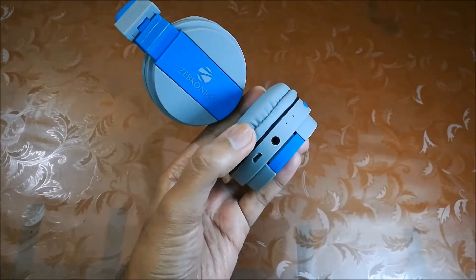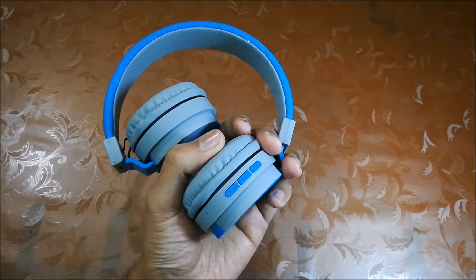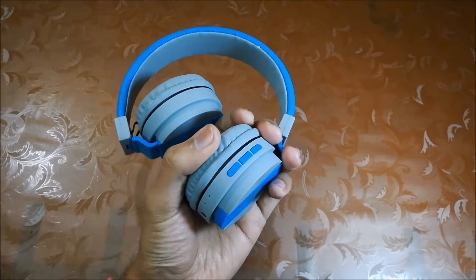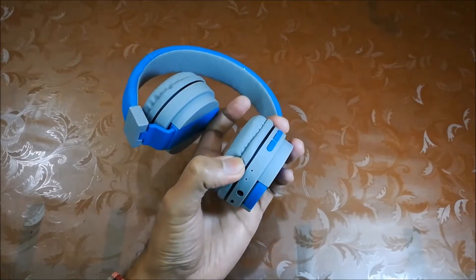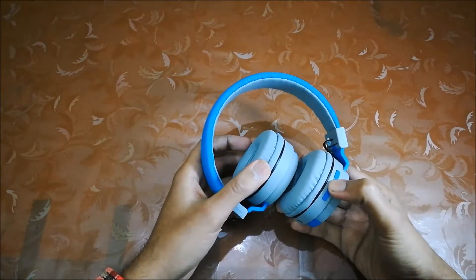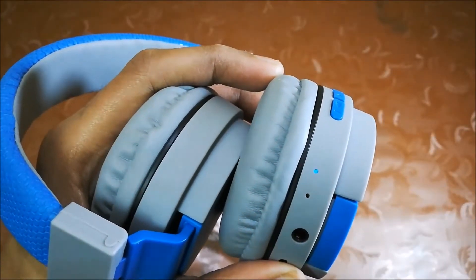On this ear cup, it has a charging port and aux port, so you can also use it with an aux cable. There are media buttons so you can change songs or play or pause. When charging, this light turns red and it turns blue when fully charged. By pressing the middle button, you can switch on the headphone. When you press this button, the light will turn blue and it starts blinking red and blue.